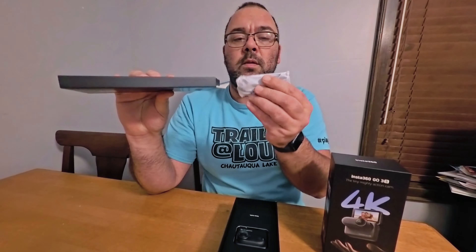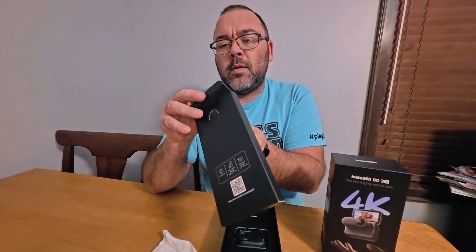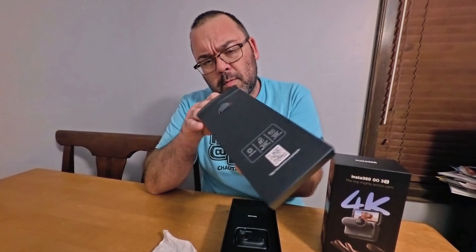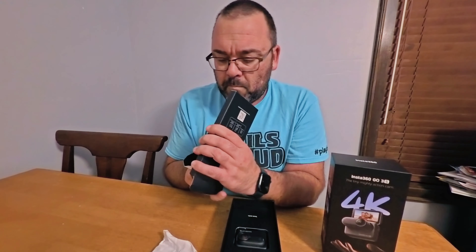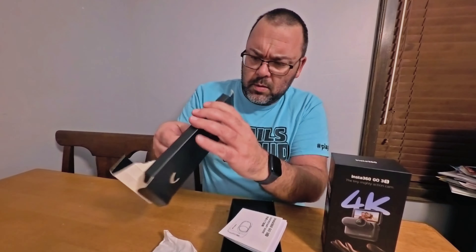Inside this little pocket here we have what looks like your USB cable — looks like it's a USB-C to USB-A. And there are waterproofing and safety guidelines. Insta360 still gives you the manuals. And this is the little camera itself.